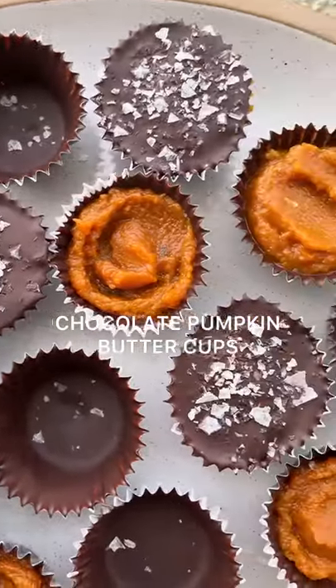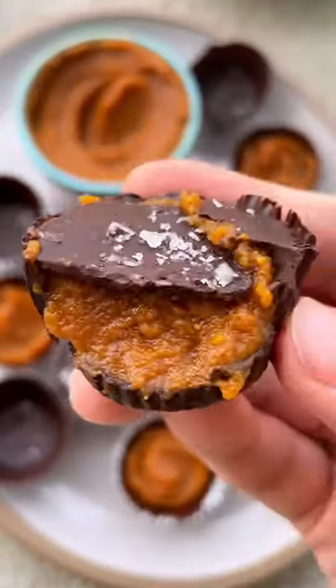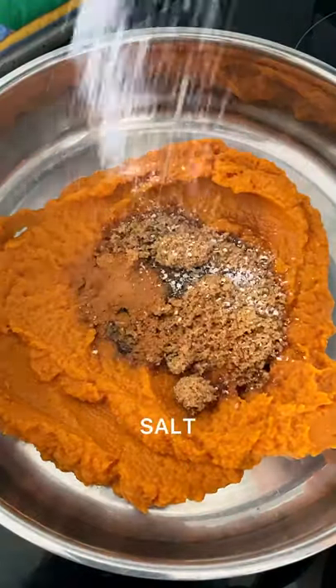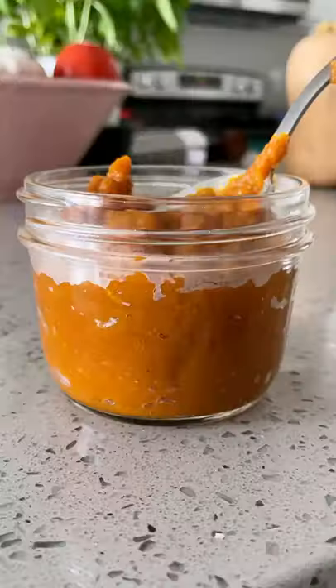Chocolate pumpkin butter cups. Start by mixing some pumpkin puree in a pan with some sugar, vanilla, spices, some orange juice, and zest. Cook until thickened, then pour into the cups.